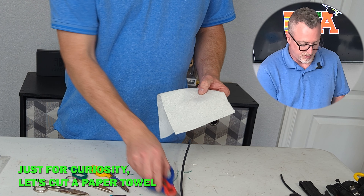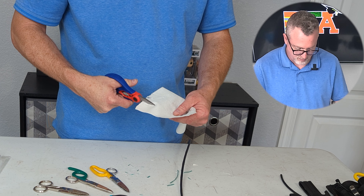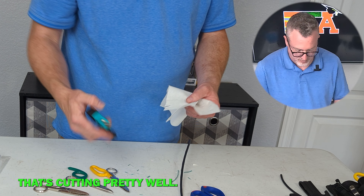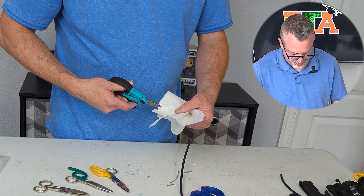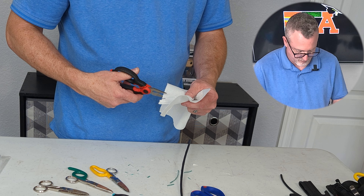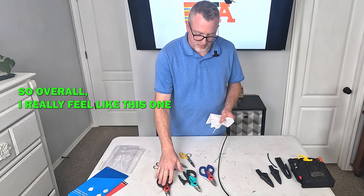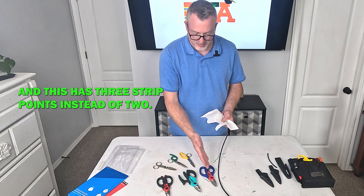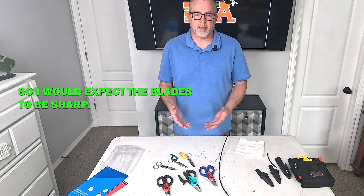Just for curiosity, let's cut a paper towel and see how this does. That's cutting pretty well. This one just doesn't seem to get in there and cut it. This one cuts pretty well. So overall I really feel like this one and this one I like the most. I'm going to lean toward the WorkPro just because I like the angle and it has three strip points instead of two — otherwise they're very similar. Of course they're all brand new so I'd expect the blades to be sharp; we'll see what happens over time.